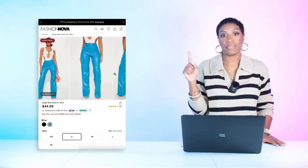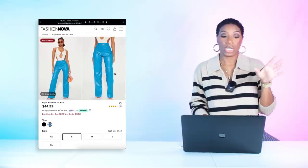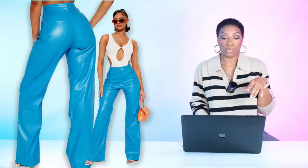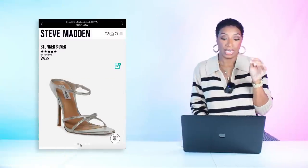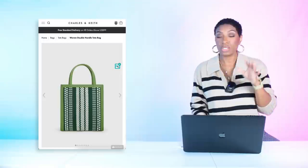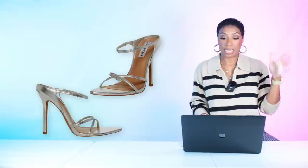For the pants, at Fashion Nova I found a pair of faux leather pants in blue for $45. She played champagne against brown, so we're playing pastel blue against aquamarine blue — it's going to look really nice. These come in sizes extra small to extra large. For the shoes, we're looking at the Steve Madden Stunner in silver — same price, $100 — because silver is going to pull in with our blue palette, sizes 5 to 11.